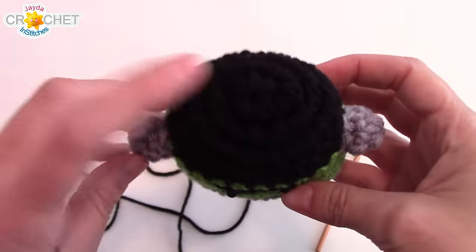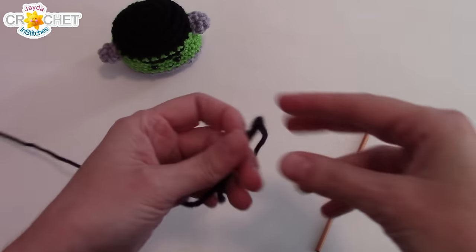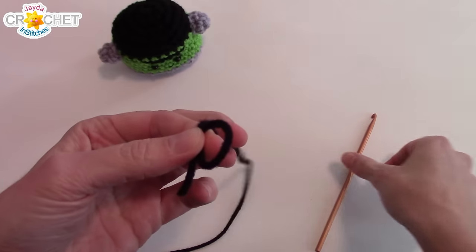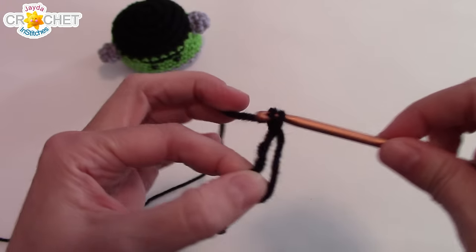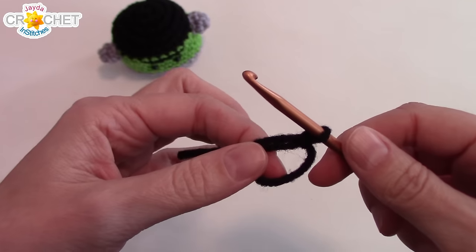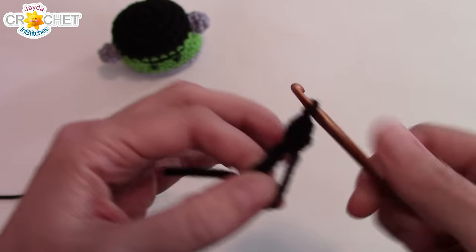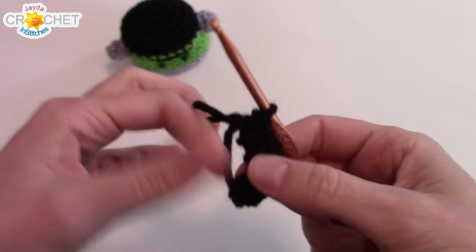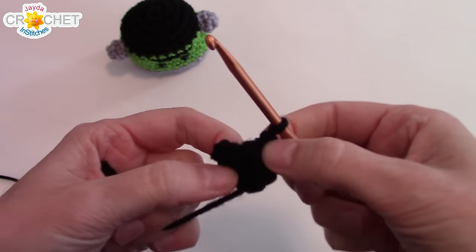Like all of our pocket pets, we're going to start right at the top. Grab your black yarn and make a cinch circle. We're using the single crochet stitch, so we chain one to secure our cinch circle, and into that circle you're going to work eight single crochet. Once you've got eight single crochet into your cinch circle, grab the short tail, pull it nice and tight — that's the end of row one.